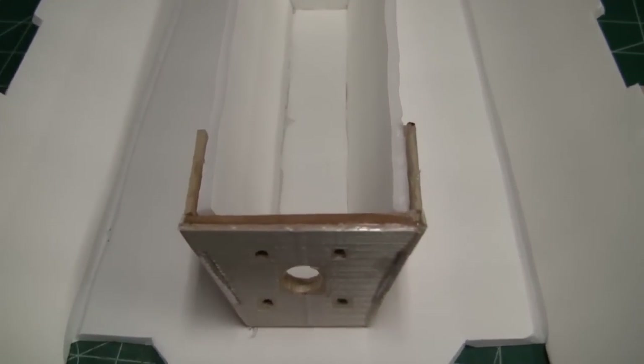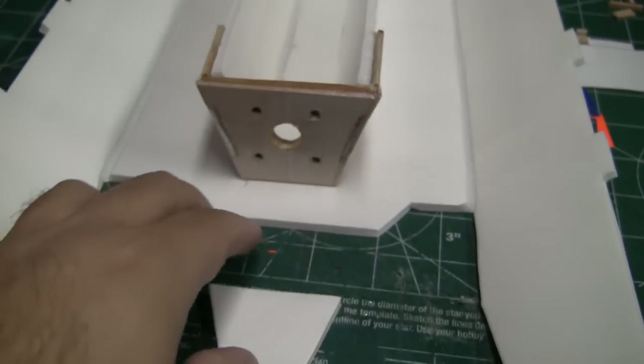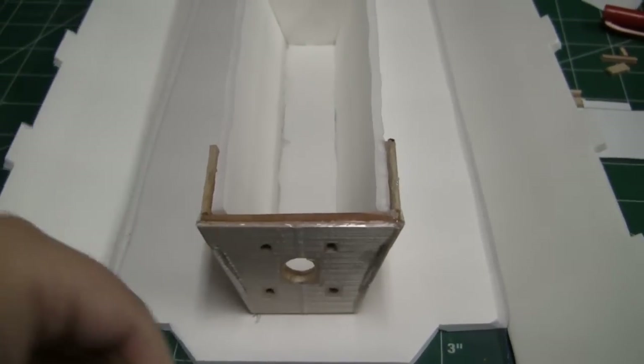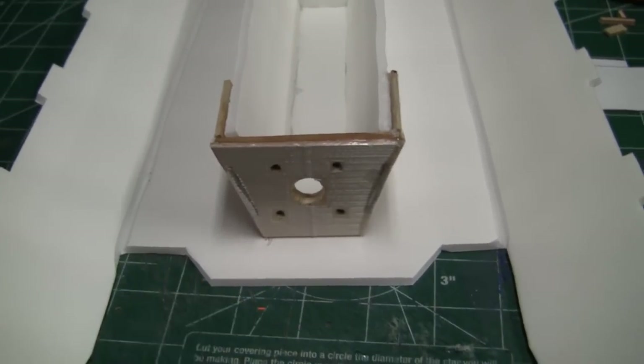I now have the motor mount hot glued onto the plane and it feels pretty secure. I'm also going to be adding one more bulkhead back here to hopefully make it a little bit stronger around the motor mount area. So let me hot glue that in and then we'll continue on with the build.